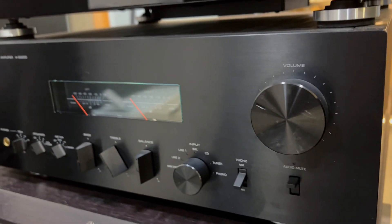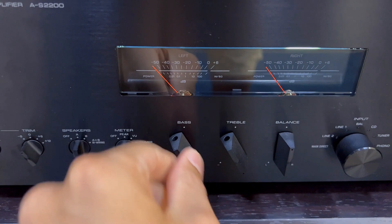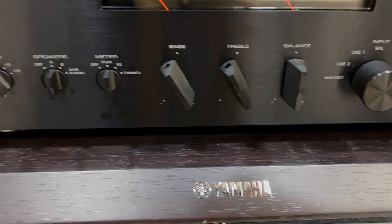Sure, the remote could use a glow-up, but once you've immersed yourself in the captivating sound — illuminated or not — you'll understand why this amplifier deserves every beat of praise it receives.